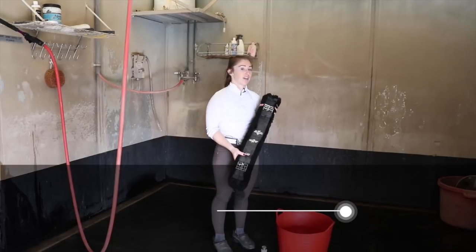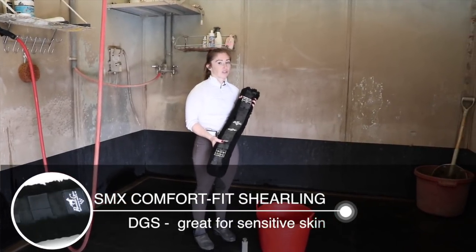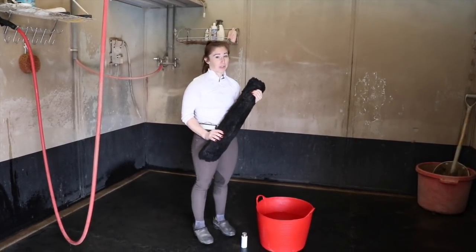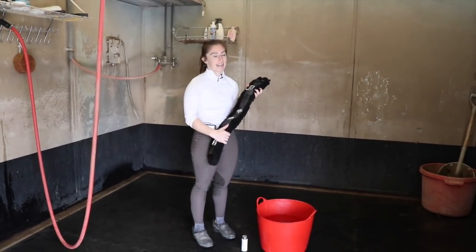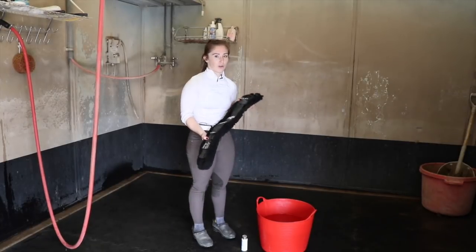This is how you're going to want to wash any of our Professional's Choice shearling girths. The shearling has a natural backing which means there's actual leather inside of it, so you're going to have to take really good care of it. How we like to do it is to hand wash it in a bucket gently, and then at the end I'll rinse it off with our Easy Wash Wand to get all the extra soap off of it.